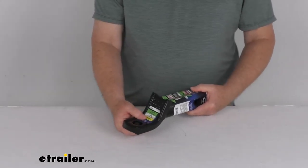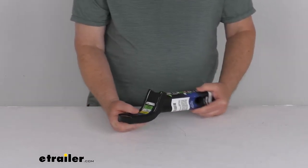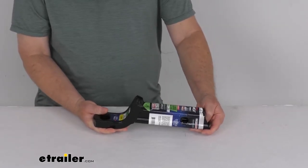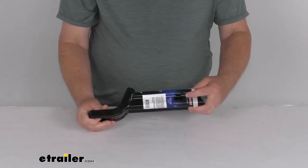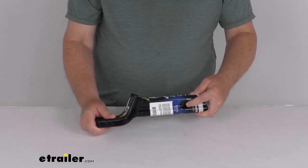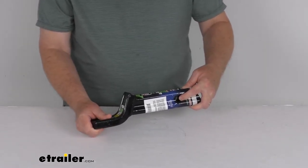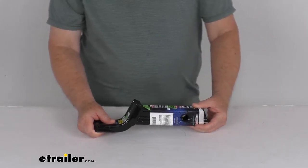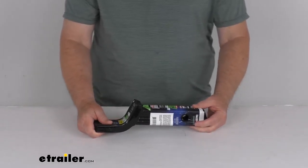This does meet the J684 towing safety regulations. As you can see, it's a nice durable steel with a black powder coat finish, which is corrosion resistant. The hitch pin hole right back here is a 5/8-inch diameter. The hitch pin and clip is not included — you would have to supply that. We do sell those separately on our website, and we also sell hitch locks if you want to secure and lock it to your hitch.